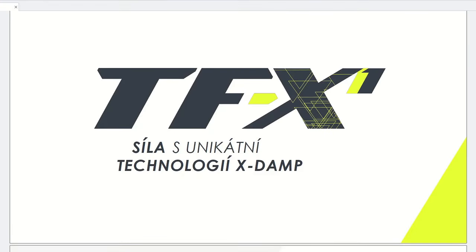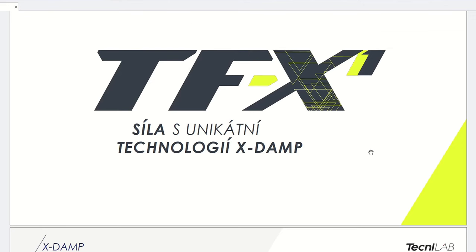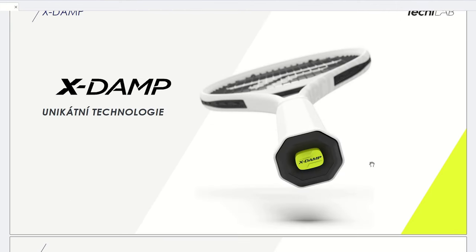Hello tennis guys and welcome to my channel. The new Technifiber TFX1 line version 2 is here, and in today's video I will be talking about all of the new things coming out with these rackets. The TFX1 is a unique power racket that has this XDamp technology located in the handle.